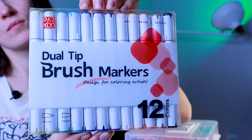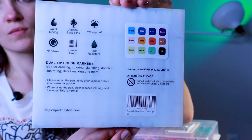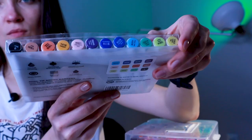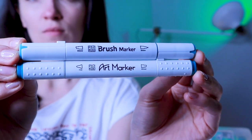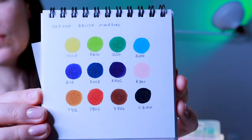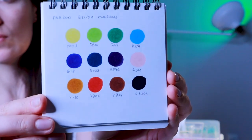Parkour recently released brush markers, and I draw mostly with brush markers. I wanted to try them so I ordered this 12-color set. They look a little bit different and I like the look and feel of the brush markers more compared to the bullet nib marker. I already created swatches for this 12-color set and here is how all the colors look.